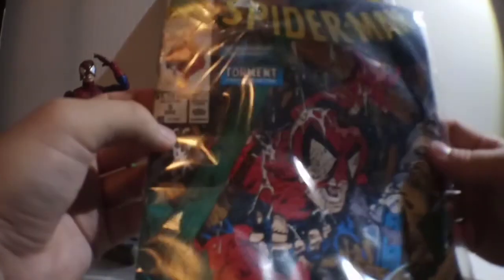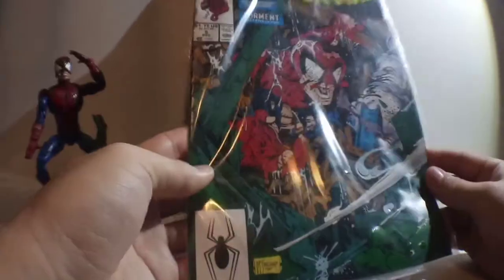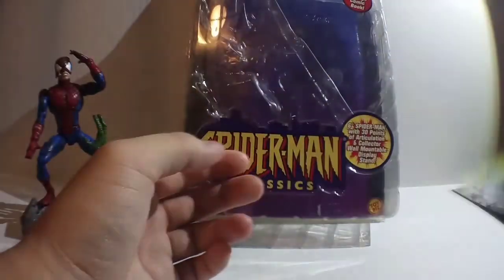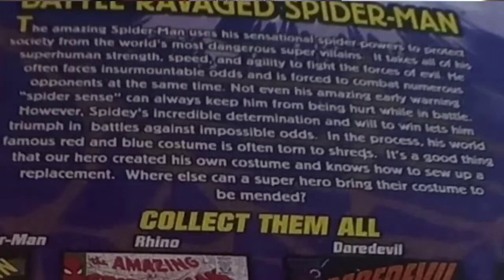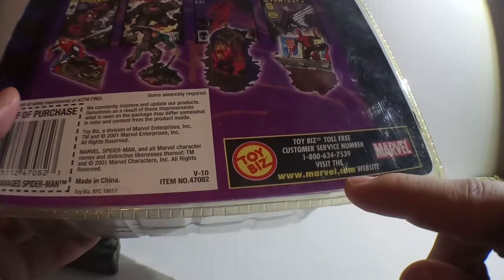I actually have the comic book still in the packaging. It's Spider-Man, The Arknight Triumphant, Torment Part 5 of 5. I'm going to leave it in the package and set that aside. You see good old Toy Biz down here — when you look this up, it was Toy Biz.